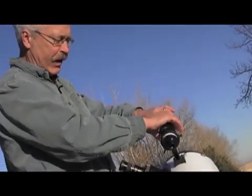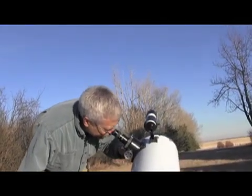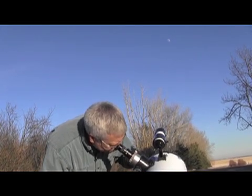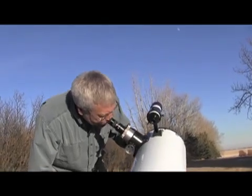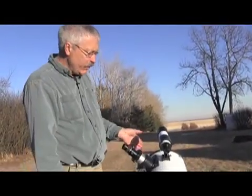Now once this is pointing at the moon, it should be reasonably close to find in the actual telescope, but there are some adjustments on the finder scope, so it may at this point be pointing in a slightly different direction. As I look in the telescope, it actually is pointing at the moon. It's not in focus, so I'm going to adjust the focus using these knobs. Now we have a beautiful view of the moon here in the afternoon sky. I'll center the moon dead center in the eyepiece, then adjust the finder scope so that the crosshairs are also pointing right at the middle of the moon. When we move the scope to some other object, the crosshairs in the finder scope will be pointing exactly at the position that the telescope is.